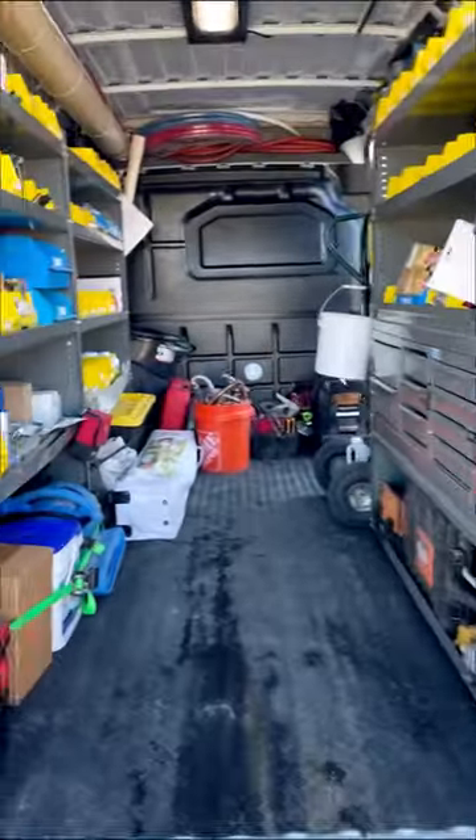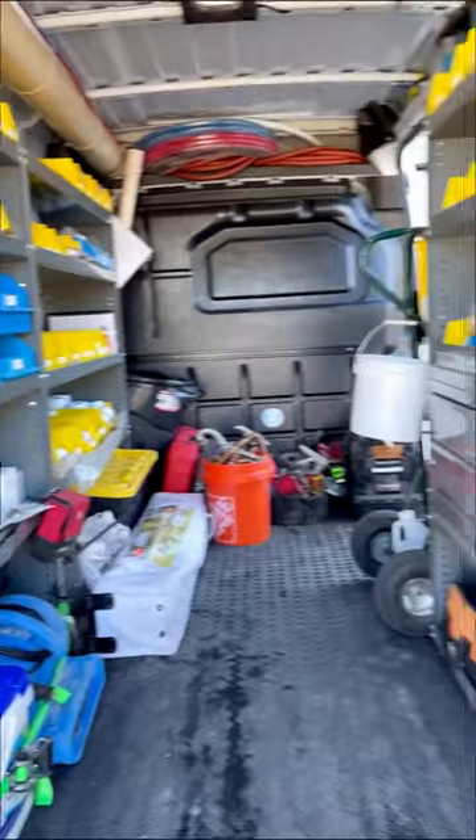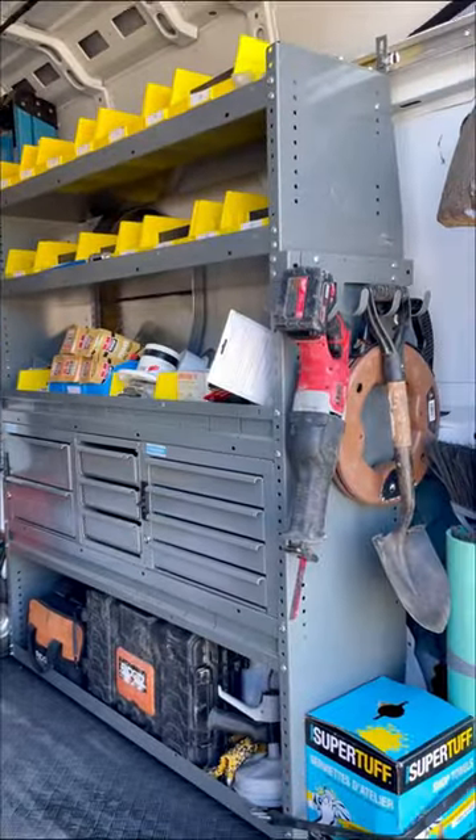Ever wonder what the inside of a service plumber's van looks like? Let's take a look. I've been asked numerous times for a van tour, so that's what we're going to be doing today.